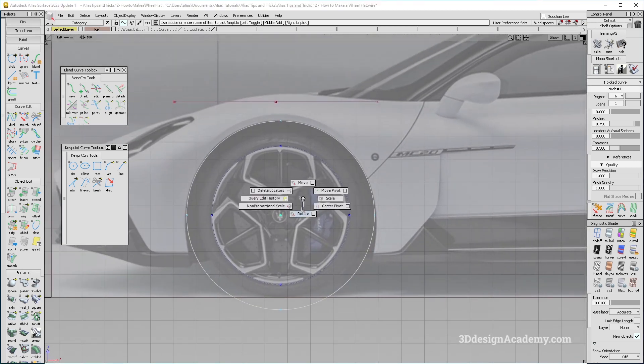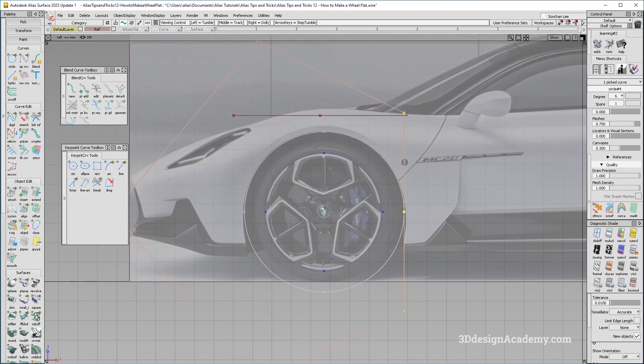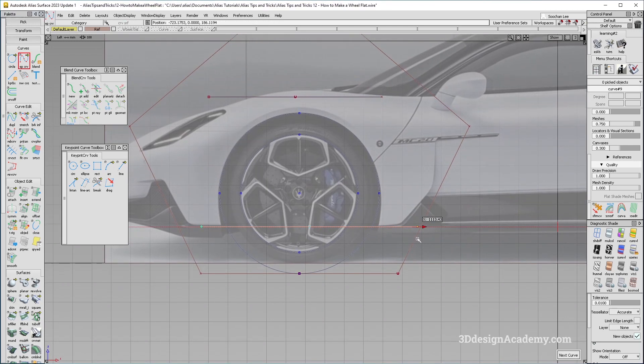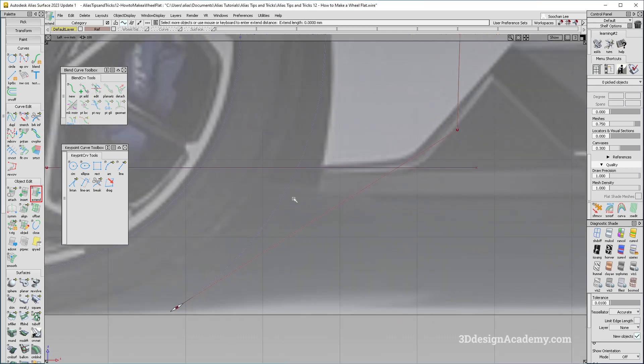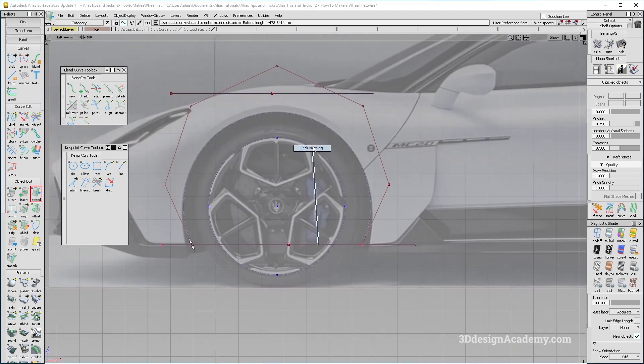Now I am going to rotate the circle so the start and end of the CV structure is repositioned — rotating 0, 90 about the Y axis. Then I'll strike a curve for the bottom of the wheel flat. There is a little bit of a material break-up, so I'll extend it over here. You can curve-snap it on both sides, and that's done.